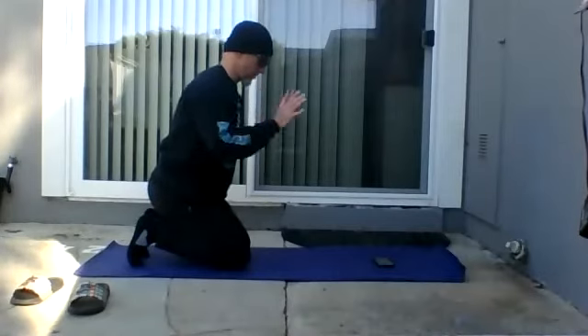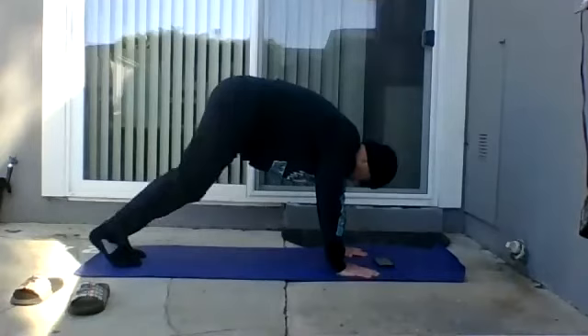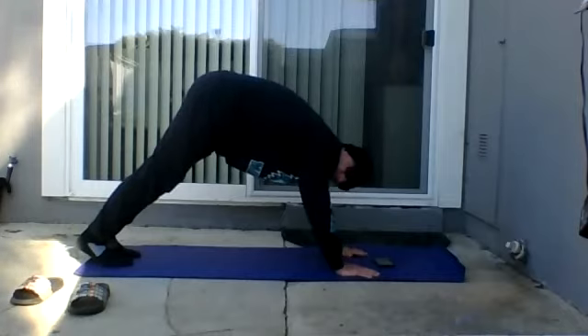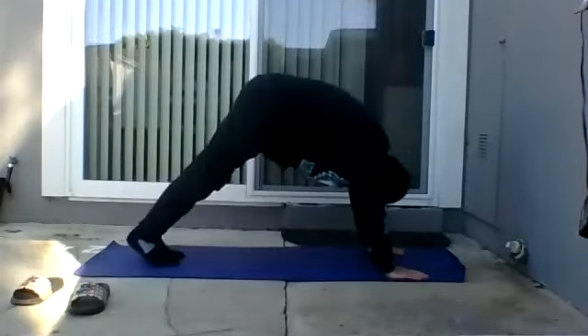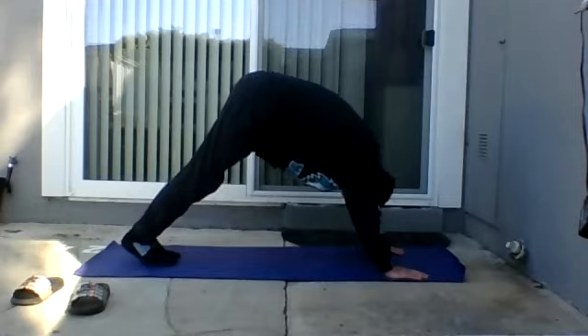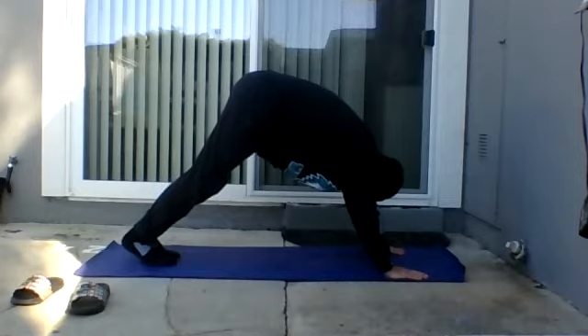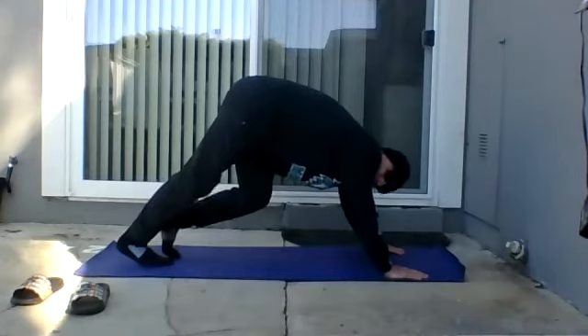Let's go back into downward dog — this time hold it here. I'm going to try to get both feet flat to the best of my ability. Make sure you relax that neck. As you hold it, make sure you're breathing. Now pedal your feet back and forth.